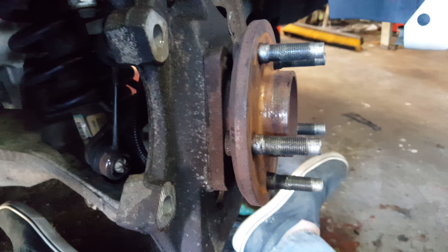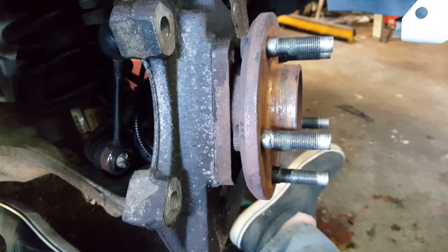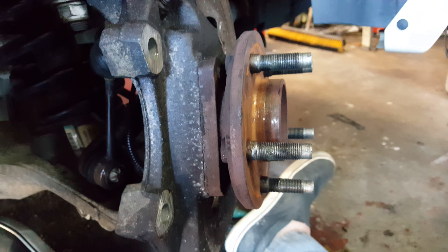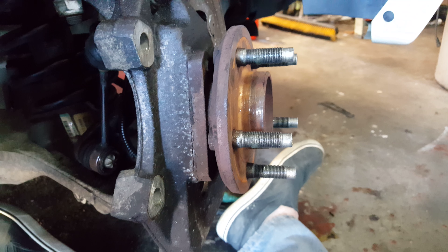Anyway, this is a bit of the job — it's not too hard, but a little more involved than a normal wheel bearing replacement on an old school car. Gotta get to it.